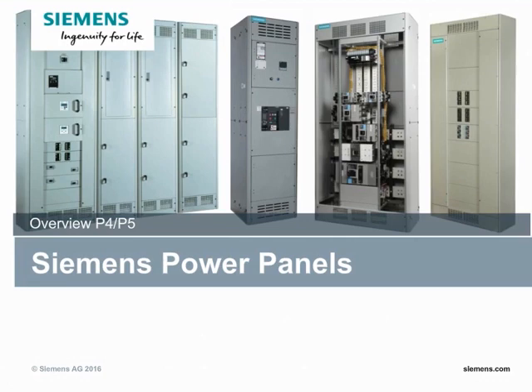Hello everyone and welcome to today's training on P4 and P5 power panels. My name is George Roscoe, I'm the product manager of Switchboard and Power Panels. Today I will take you through the very basic features of what are in power panels and then also what our new products that we've launched in the past few years are.